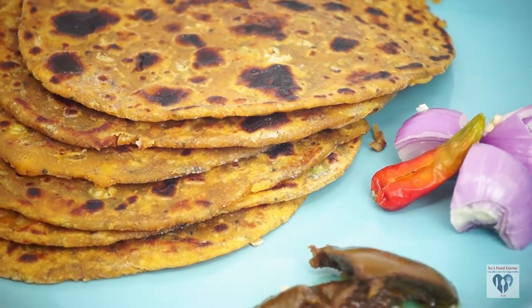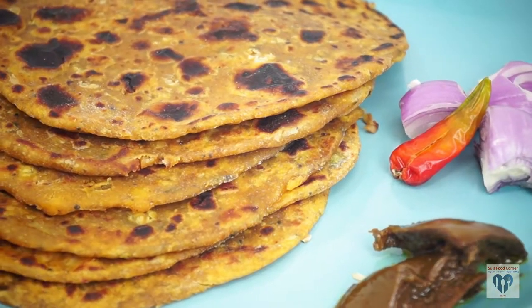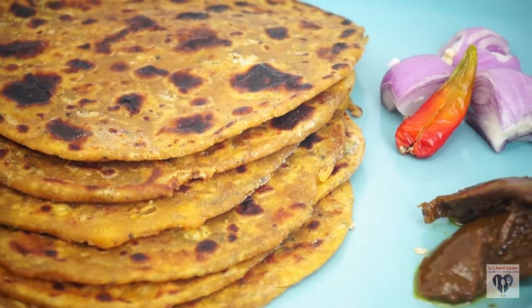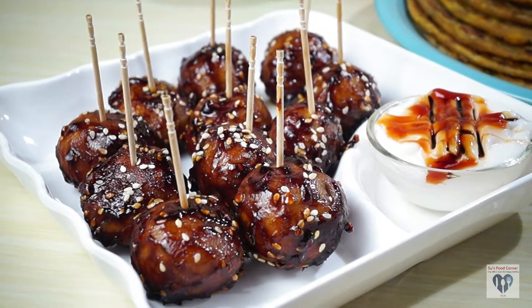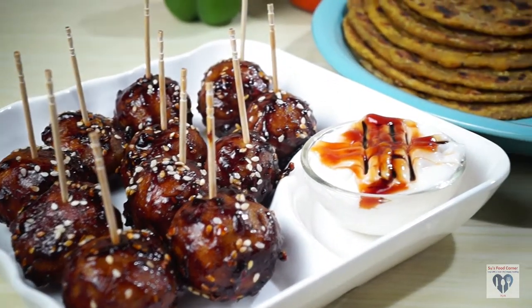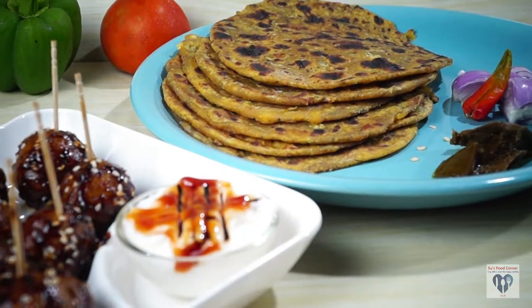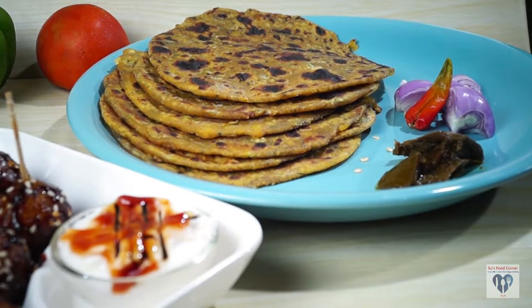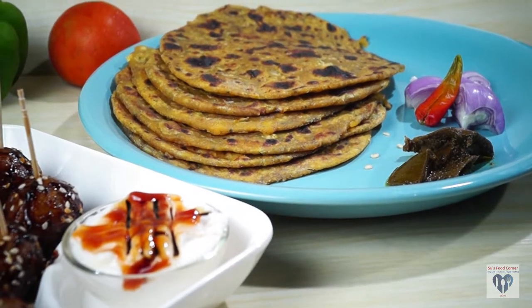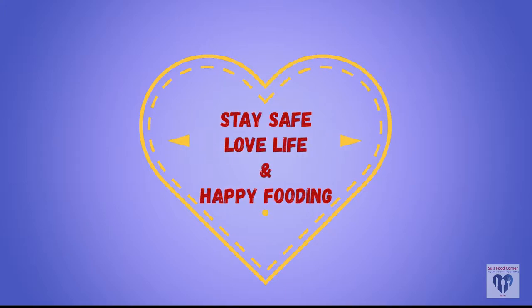It was so soft that we had to carry it to lunch. If you like this video, please try and subscribe to the channel and share it with your family. See our next video — stay safe, love life, and happy food!